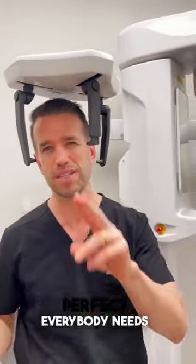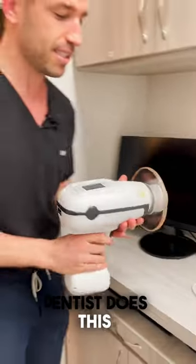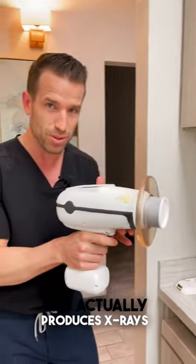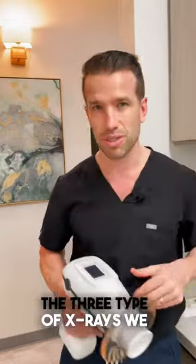Everybody needs it if they're doing braces or Invisalign. The other type of x-ray we do — the general dentist does this — is individual x-rays with this little device here. This actually produces x-rays, and there's a digital sensor on this side. So those are the three types of x-rays we do here.